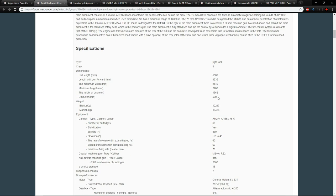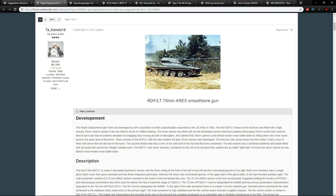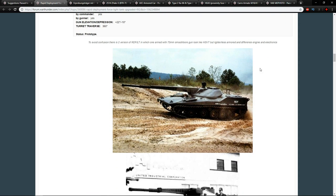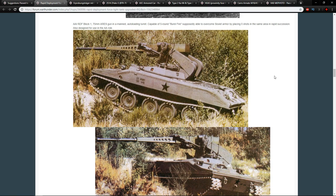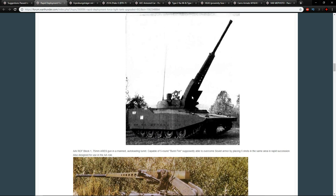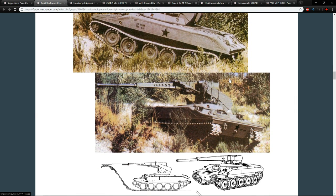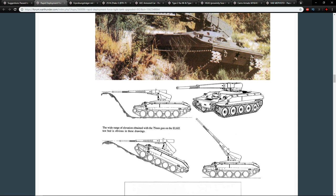It was also stabilized — it was the 80s and they had that sorted by then. Beyond this turret design, it was also mounted in what people will see as an incredibly interesting configuration. There are two versions armed with the 75mm and 76mm respectively, and then the AAI RDF Block 1 75mm Ares gun in a manned auto-loading turret — the version where essentially there's a gun mounted on a stick, placed on a Sheridan chassis, with the gun elevated above everything else.